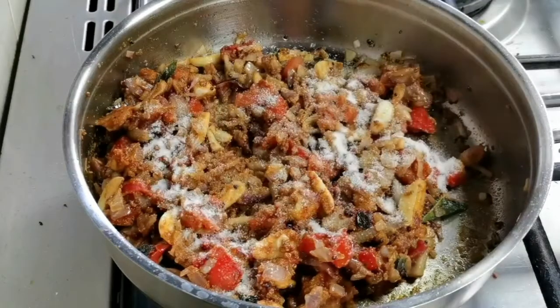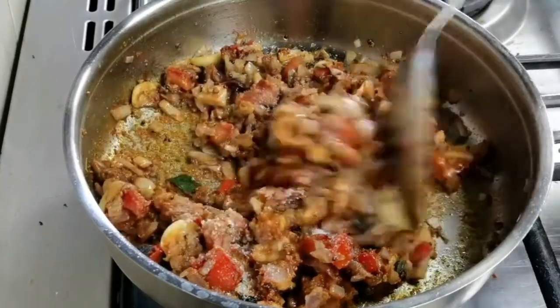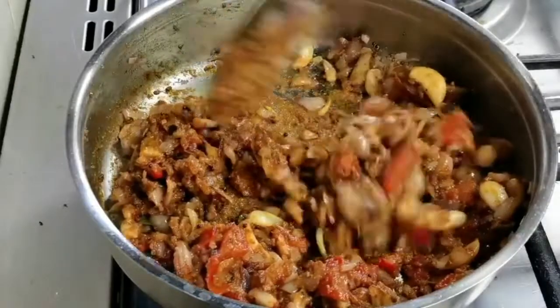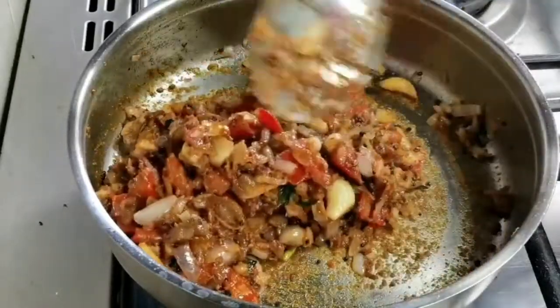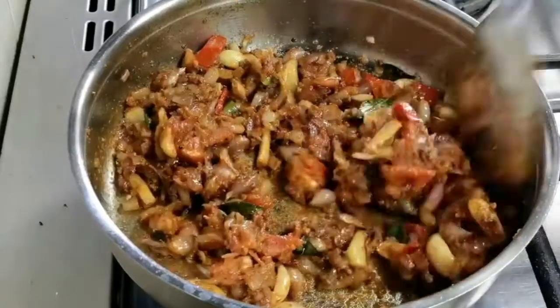Hey everyone, welcome back! Today in this video I'm going to show you two simple curry recipes. It will hardly take 10 minutes to prepare. Tamarind will act as a preservative — you can store it in the fridge and it will stay good for a week. Let's start cooking.